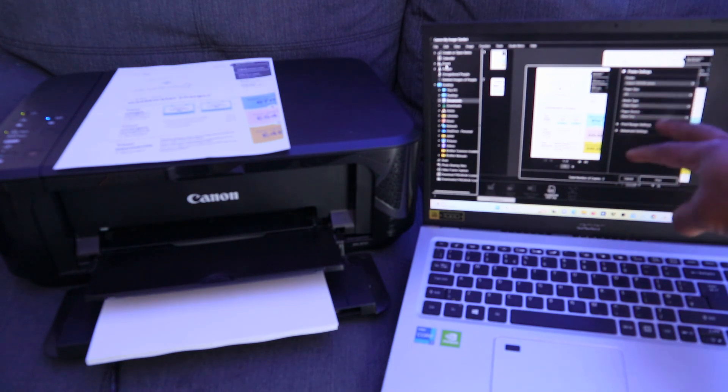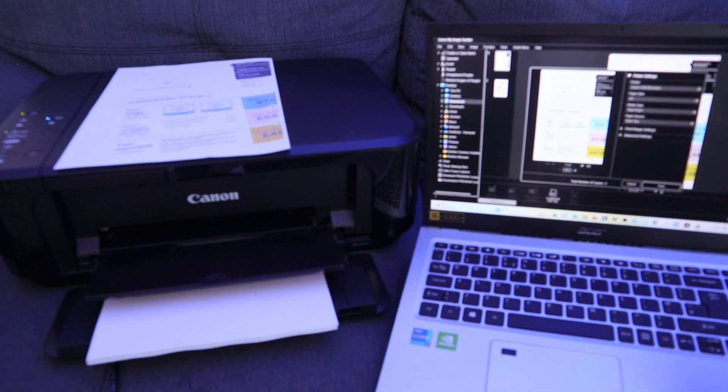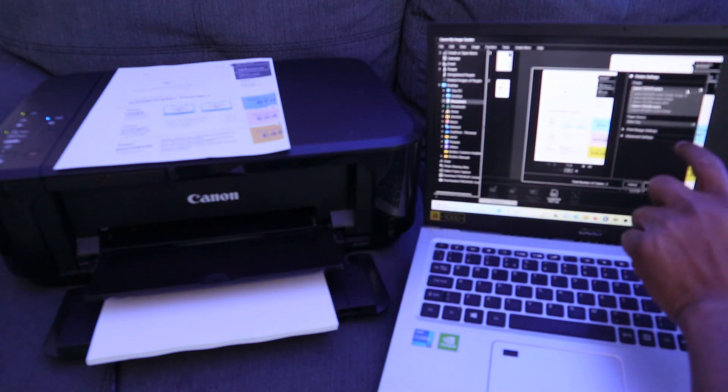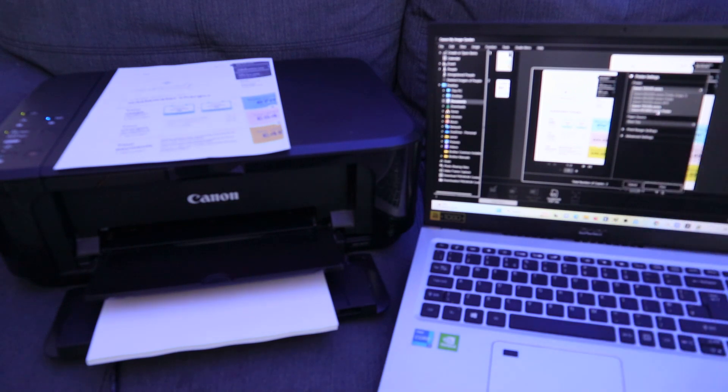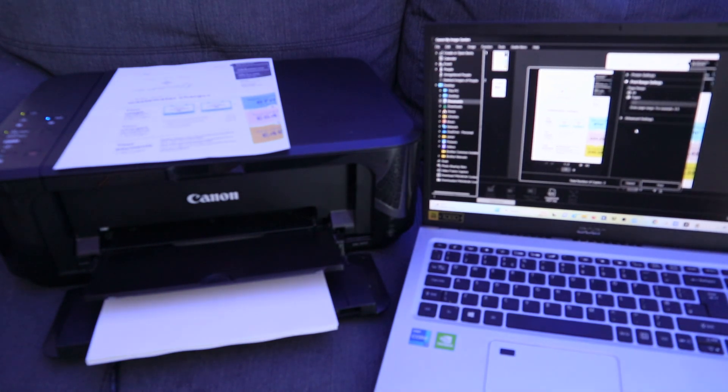Make sure you select the correct printer from the printer settings — confirm it shows MG3600 series. Then select the paper size, which is A4. You can also choose the paper source and set the print range to all pages or a specific range.